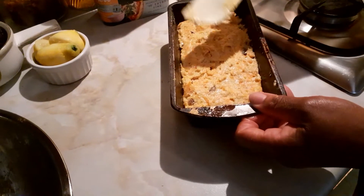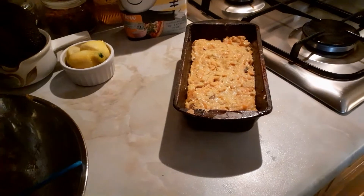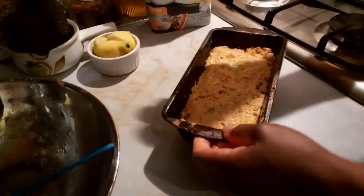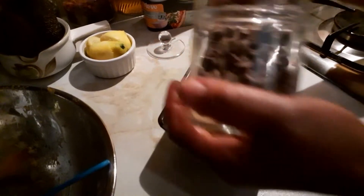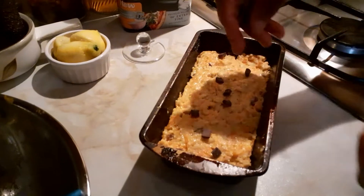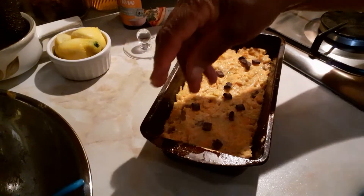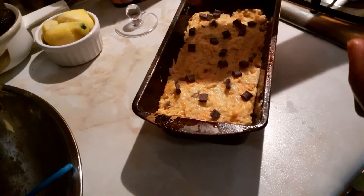I'm gonna put in some dark chocolate chips — I got some dark chocolate chips to sprinkle on top. Here they are, dark chocolate chips going on top. It's a healthy dark chocolate; you can use any chocolate of your choice.